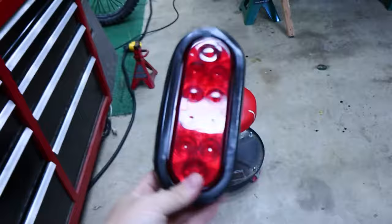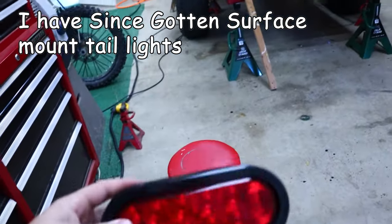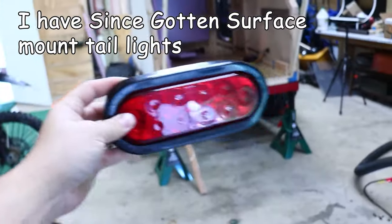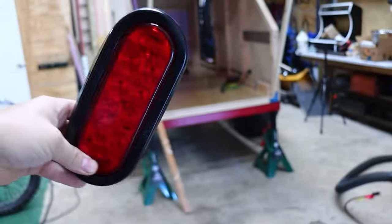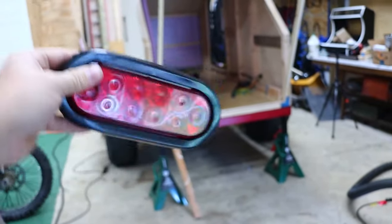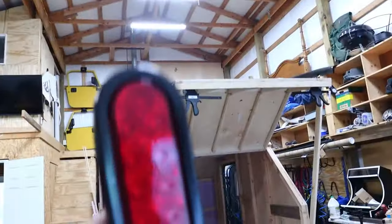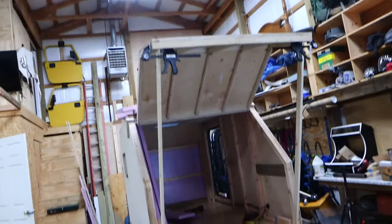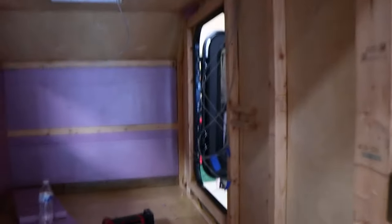I also have tail lights — I have two of them. I thought about getting four but didn't really see the point. I'm not sure if I should mount them sideways, vertically, or at an angle — let me know in the comments which way you think I should mount them. Those will go in the back door. That's another thing that'll run up through the split loom.